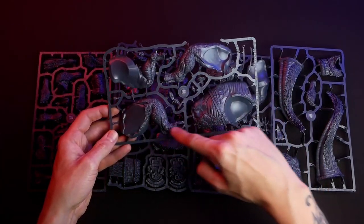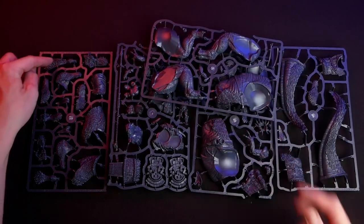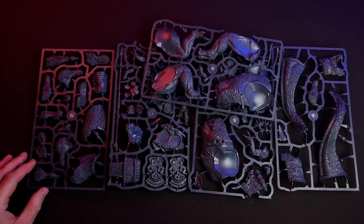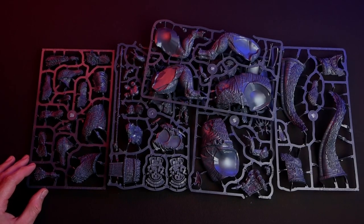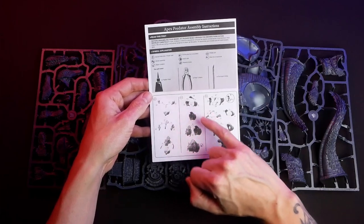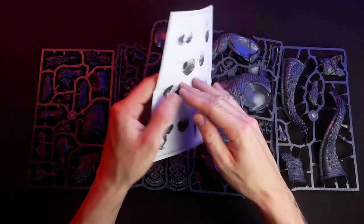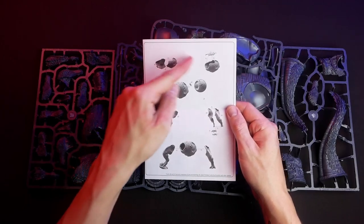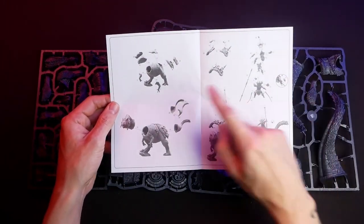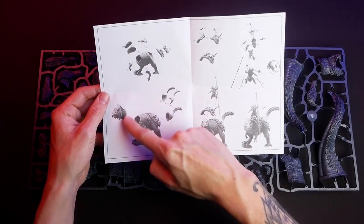Here is the other side of the torso and the remaining parts of the legs, and in the left-hand sprue there is the rest of the two head options with both neck pieces. On the front page of the instruction manual you see the two head variations, and the rest of the manual is the same for both variants.